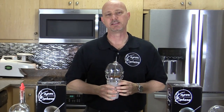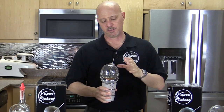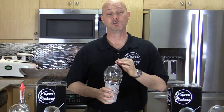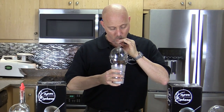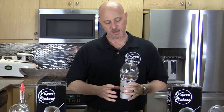It usually takes about four or five attempts to get good at vaporizing alcohol, but after you get used to it, you'll be able to control your buzz much easier than when you're drinking. If you find you're getting a little too buzzed, just take more time between your next vapor hit. Or if you're getting a little sober, just take another vapor hit and pick your buzz right back up.